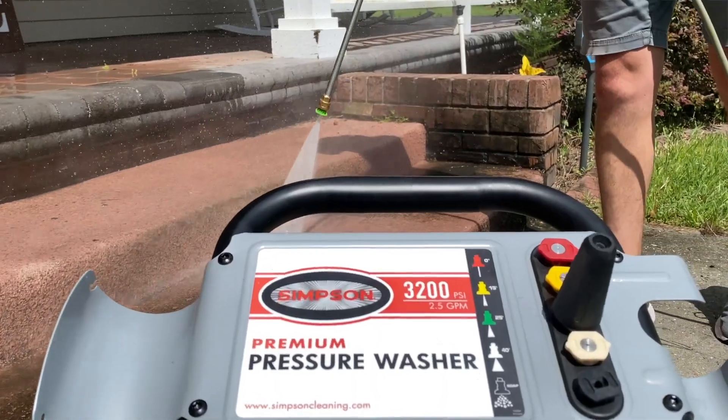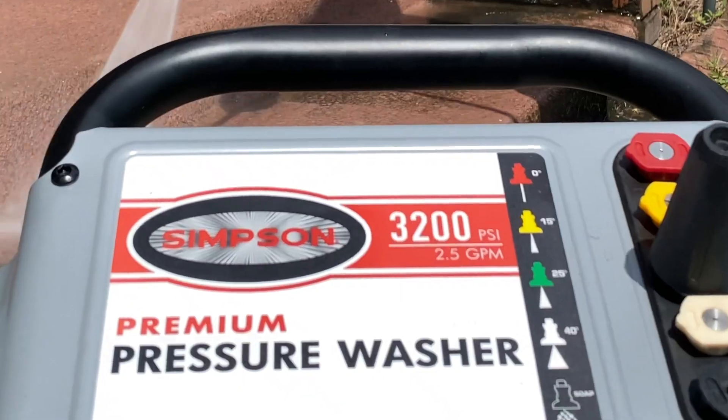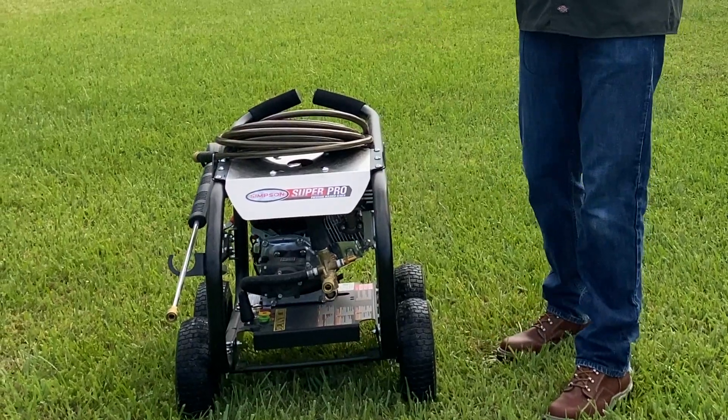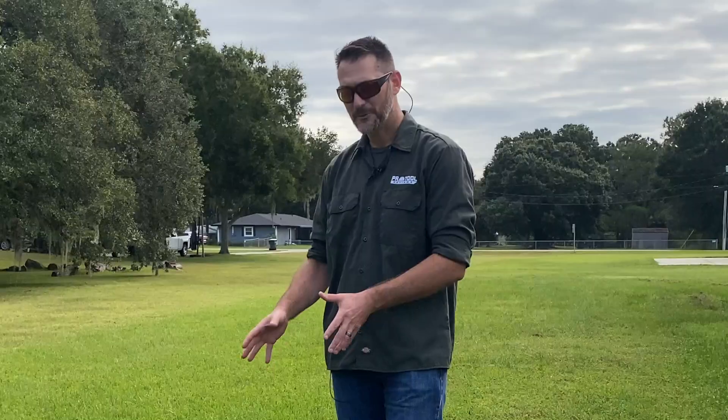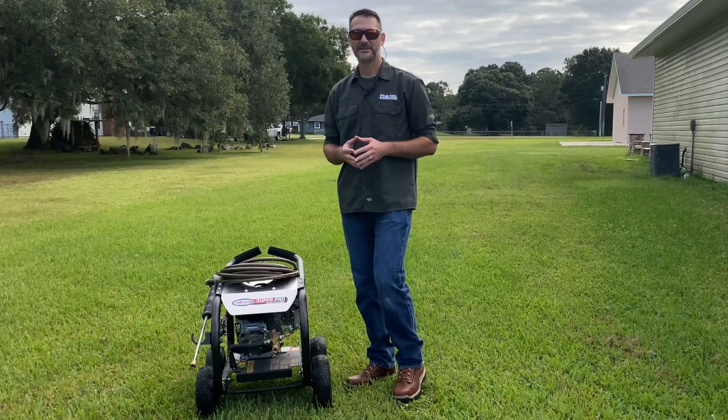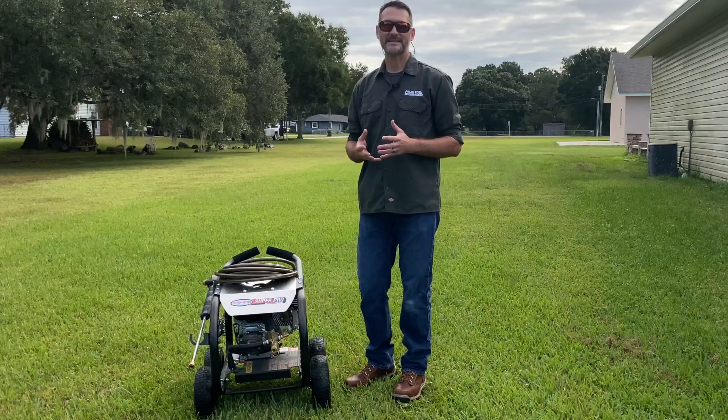When you talk about pressure washer PSI, it's the pounds per square inch — the actual pressure that the pressure washer produces. Take my Simpson Super Pro pressure washer here; it's a commercial grade, capable of 3,600 PSI. Something with 4,000 PSI is stronger; something with 3,000 PSI is not as strong. That helps set the limits of what you want to use the pressure washer for. But what happens when 3,600 PSI isn't actually 3,600 PSI? That's the issue we ran into with this thing called PSI max.